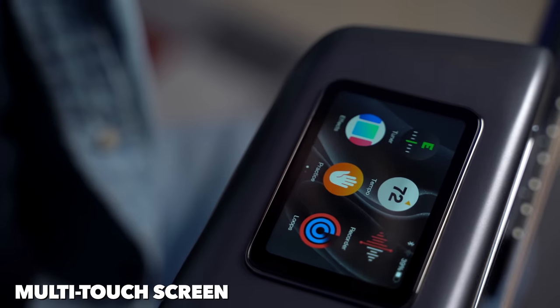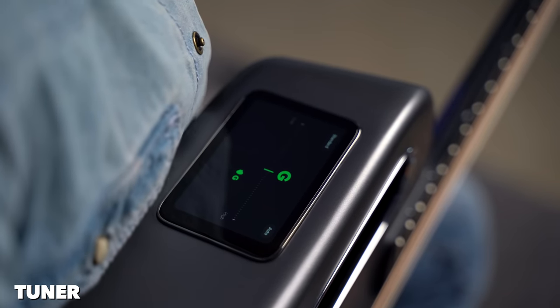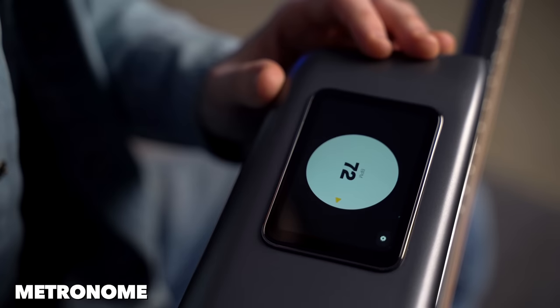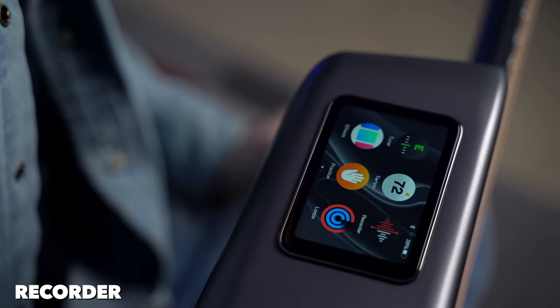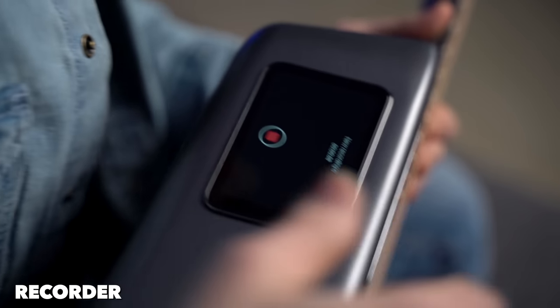You can swipe up to open the full menu. Of course, we have the usual stuff — we have a tuner, you can click on it and tune the guitar, then swipe up to close it. We also have a metronome, very easy to use, and you can hear it through the guitar without being plugged in. We also have a recorder, so if you're practicing and come up with something you like, you can record it on the go — just open the app, click record, and start recording.